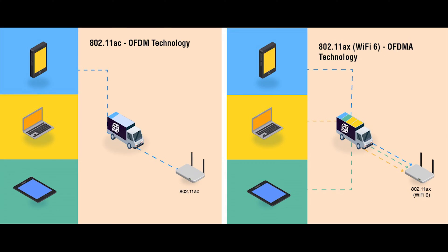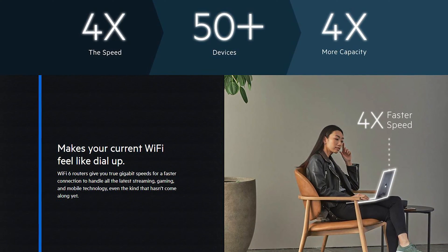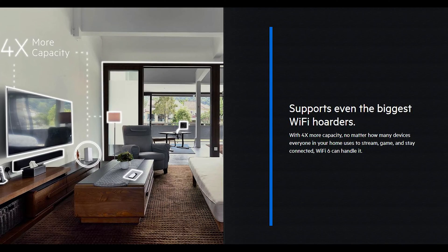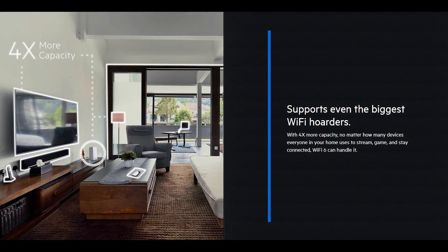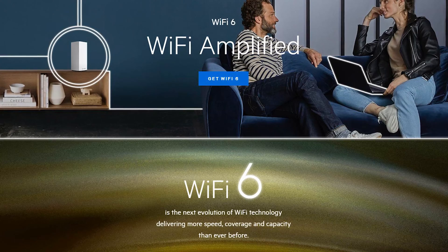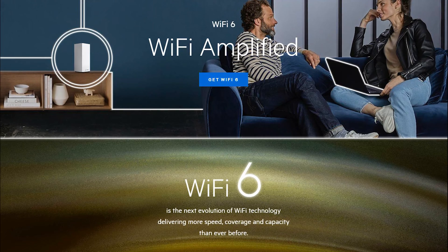The Linksys Velop Wi-Fi 6 Mesh uses OFDMA technology to organize data to talk to your smart home, streaming, and gaming devices, while simultaneously reducing lag by up to 75%. With MU-MIMO, multiple users can access the router simultaneously without any decrease in bandwidth, which means you can connect more devices than ever before. It increases Wi-Fi data rates by up to 60% to enjoy lag-free online gaming, 4K, and even 8K streaming. BSS coloring technology eliminates interference from nearby Wi-Fi networks, minimizing signal interference for stronger, more reliable Wi-Fi coverage.